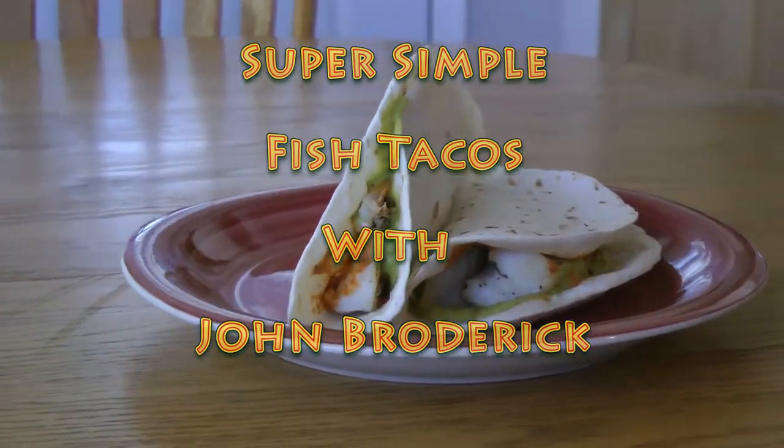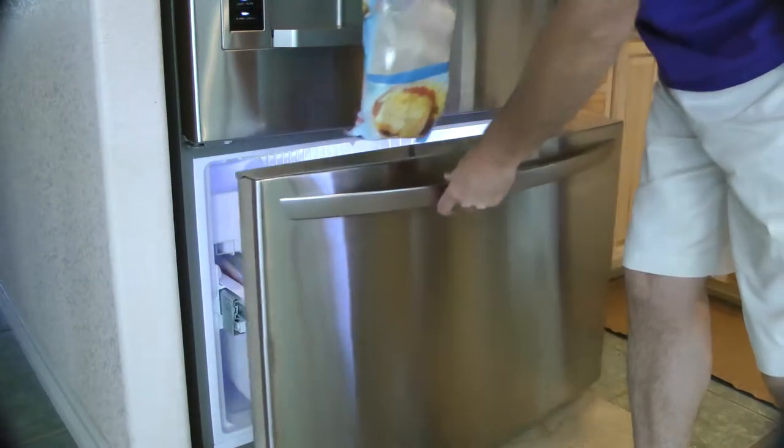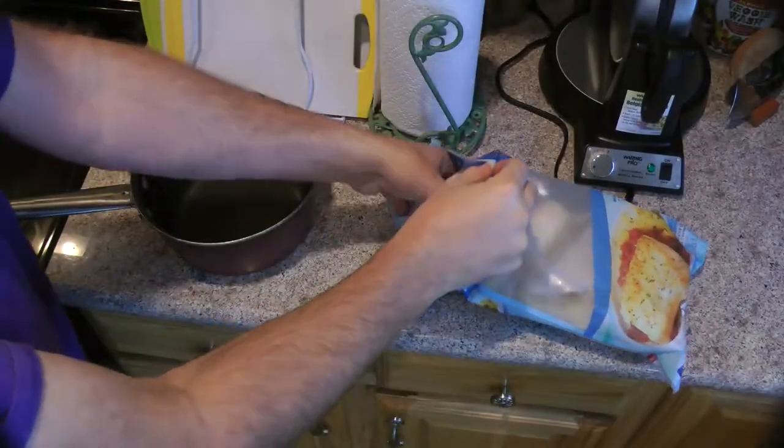Here's how to make super simple fish tacos. I'm starting out with some frozen fish fillets — in this case I'm using cod.